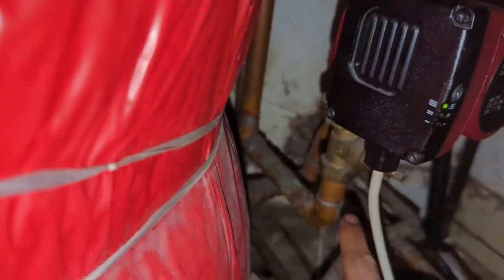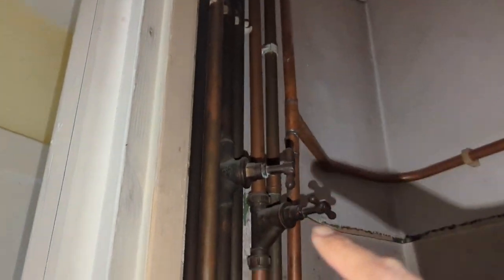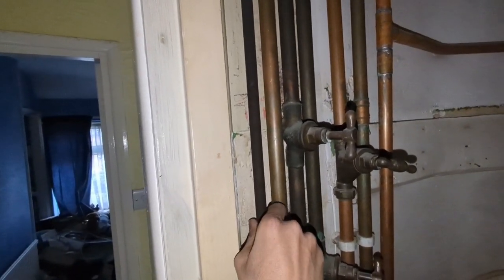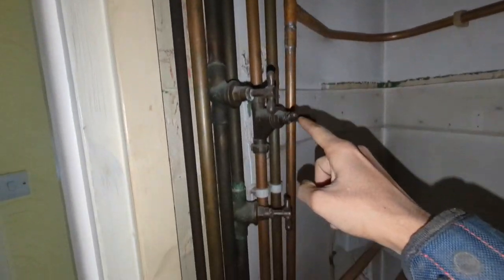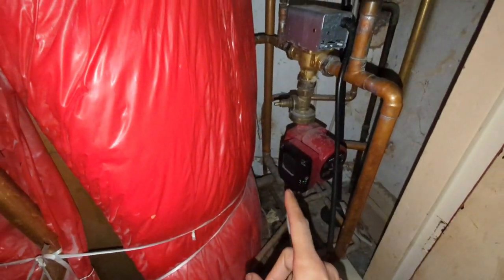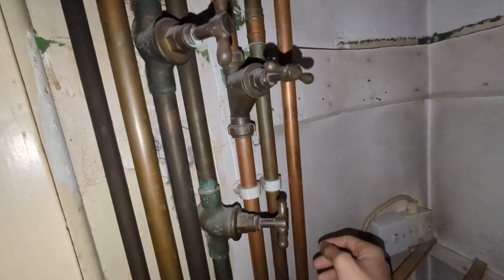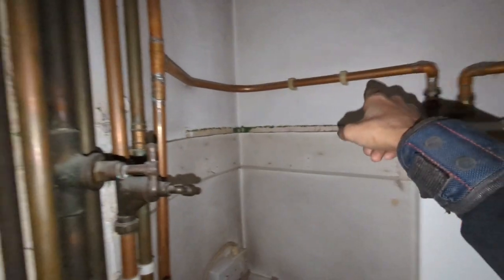I need to cap the vent and the feed, so I'm tracing the pipework back. We've got flow going into the pump going up there, and then this goes straight out. There's only one 15mm feed here which is our cold main going up. I can't see another 15mm feed to the boiler, so I'm assuming it's probably going to be a combined feed and vent. I'll just go upstairs into the loft to double check.